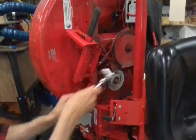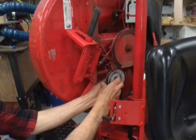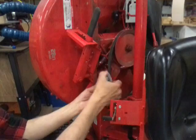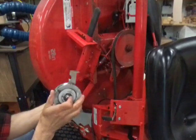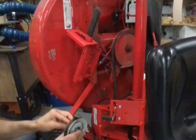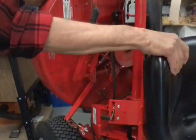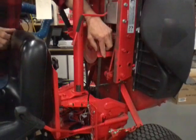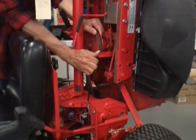It looks like we're gonna have to take it completely off. Mine has a slot in it so once you break the bolt loose you can slide it over to get the belt out of that track. This one doesn't, so you're gonna have to take the whole thing off. Now the little stop on the other side of the large pulley — it's long enough where it flexes enough with your thumb that you can pop that belt out of there.